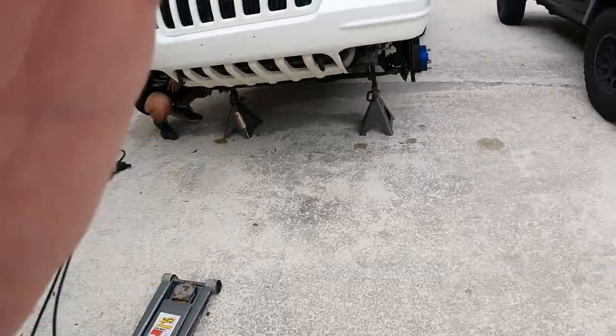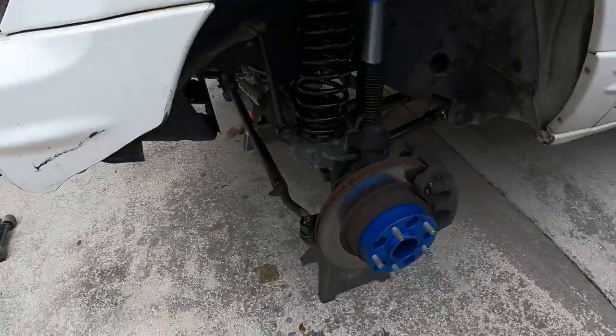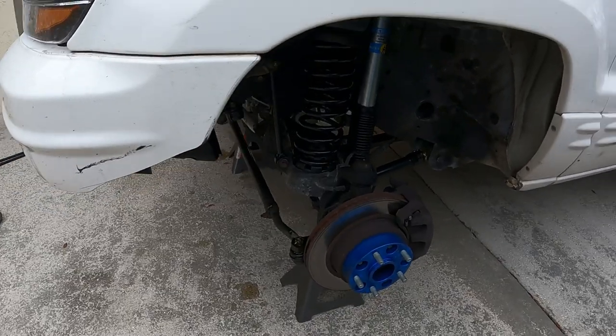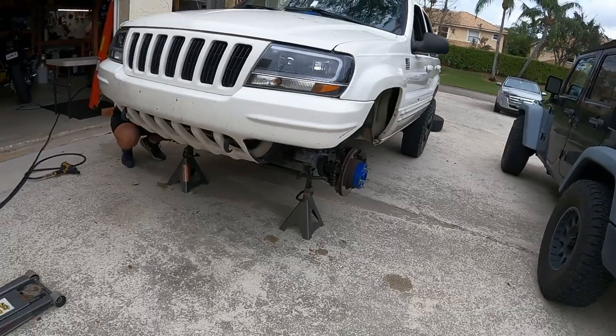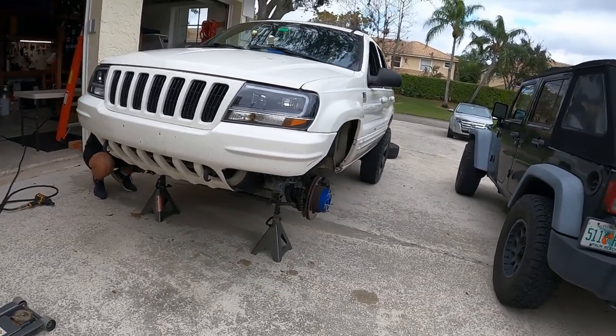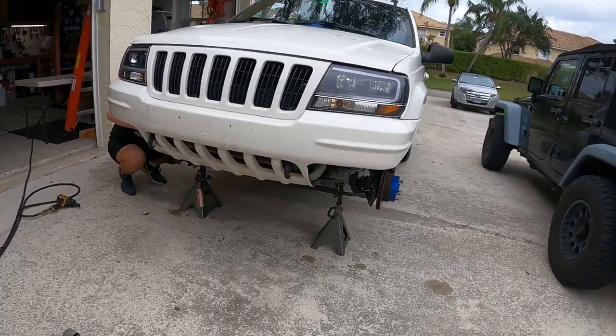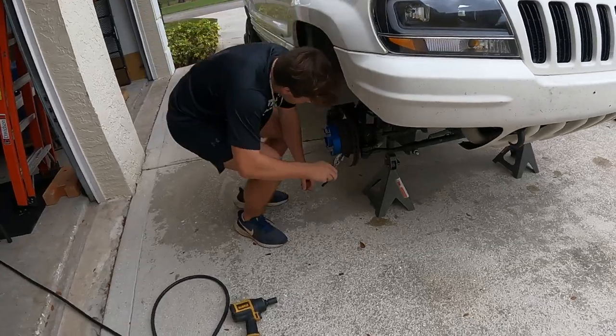So we had to do some upgrades. Right now we got the Jeep jacked up and he's underneath getting some of the cotter pins out. We just sprayed it with some PB Blaster to hopefully get it loosened up. We got a new kit here from Trail Forge — brand new drag link and tie rod, all new ends with the hemi joints. We're gonna get that installed today.